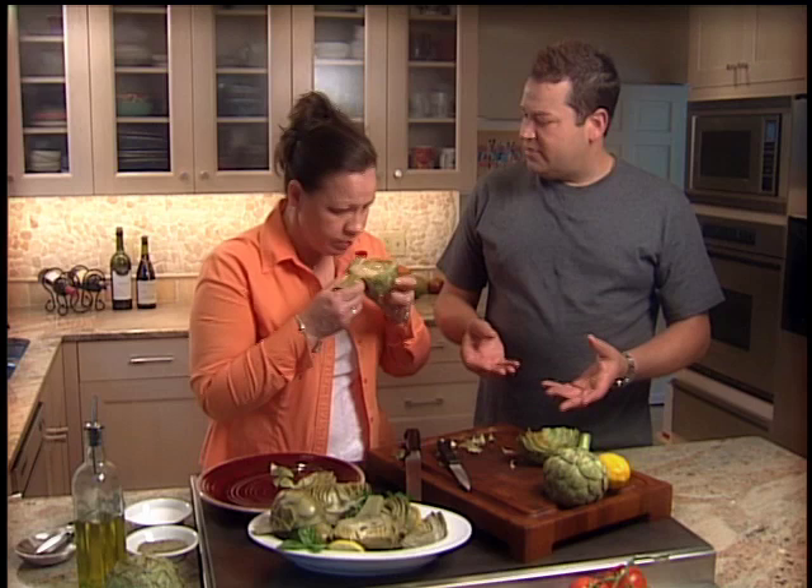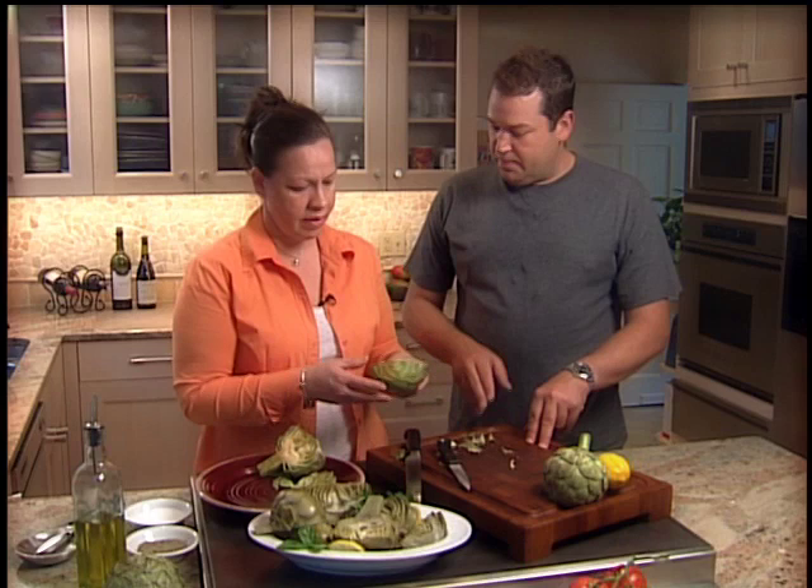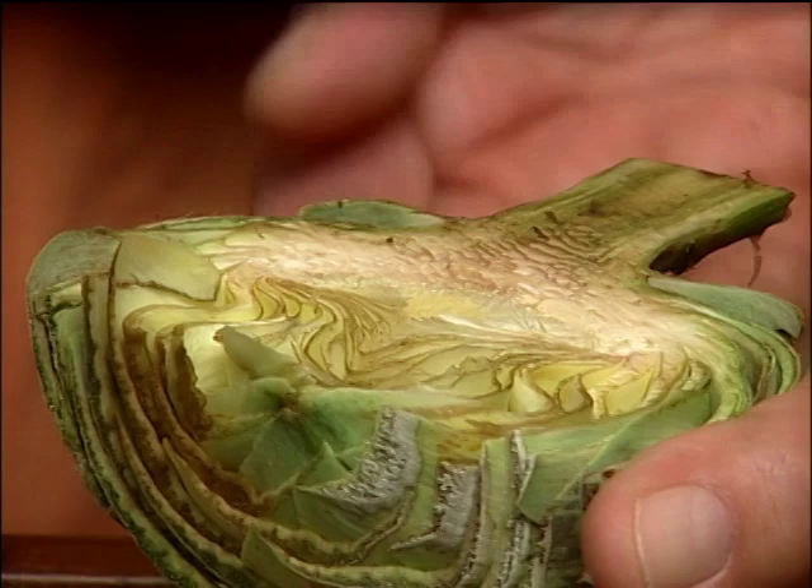If you don't have chicken stock, you can use vegetable stock or some vegetable scraps to help steam it and give it flavor. You can also stuff them — a lot of Italian people do that. After they're blanched or steamed, just put your favorite stuffing on top: shrimp stuffing, seafood stuffing, white rice, rice and beans, more vegetables. Put it in the oven and roast it, or simply brush it with olive oil and a little garlic and put them face down on your grill.